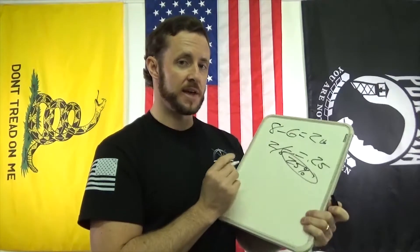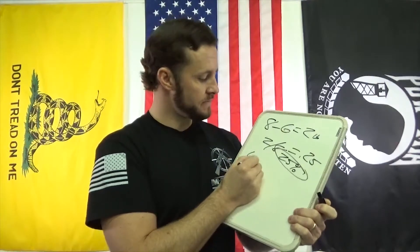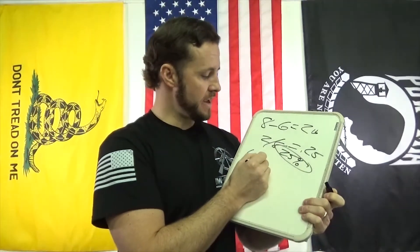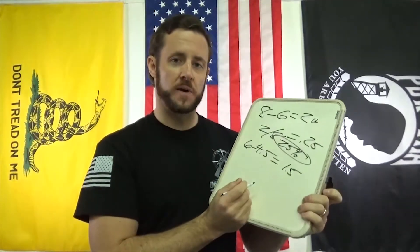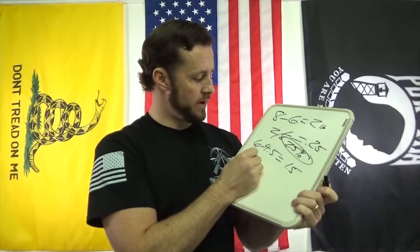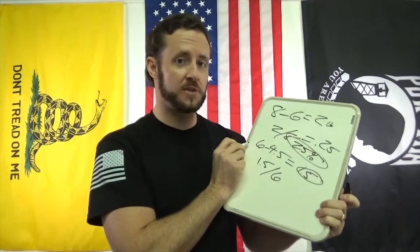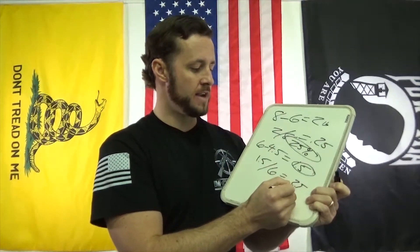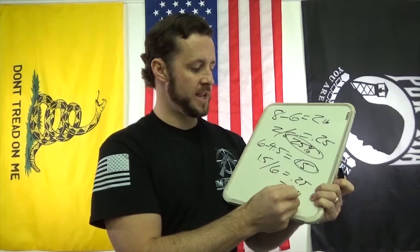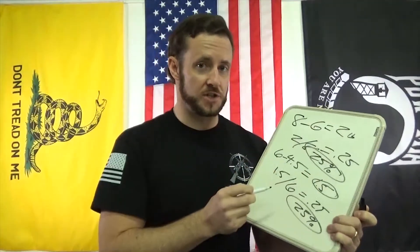Now let's do the same thing. Say another guy, John for example, he has a six-pound trigger to start with. He puts in the spring kit and now he's got a four and a half pound trigger pull — that gives him a one and a half pound trigger pull reduction. So we take 1.5 divided by six, one and a half pound reduction divided by the initial factory trigger pull, equals 0.25. So that's 25% trigger pull reduction — the same trigger pull reduction. Different starting point, different ending point, but the same percentage reduction. That's the key.